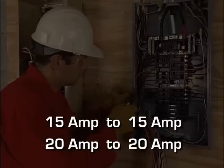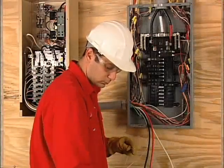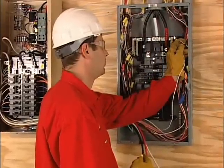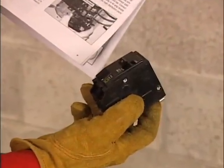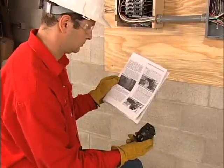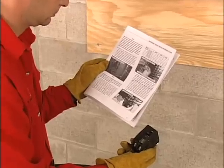Connect 15-amp breakers and 20-amp circuits to 20-amp breakers. For every circuit you move to the transfer switch, you must connect the white neutral wire in the distribution panel. You'll need to install a double-pole breaker in the distribution panel to protect the transfer switch. The required amp rating of the breaker depends on which transfer switch you're using, so refer to the installation guide before purchasing the breaker.